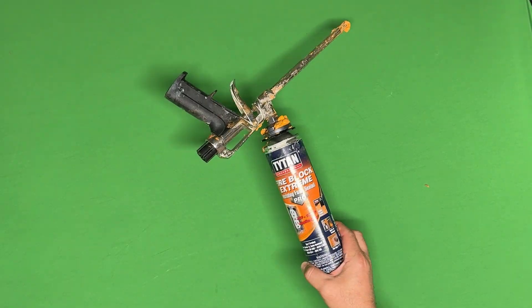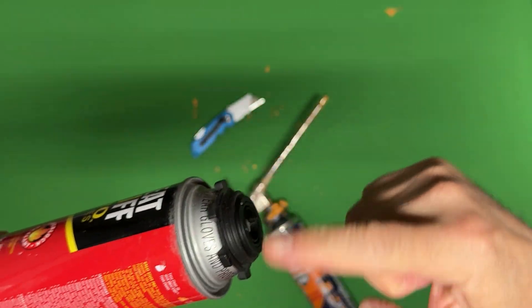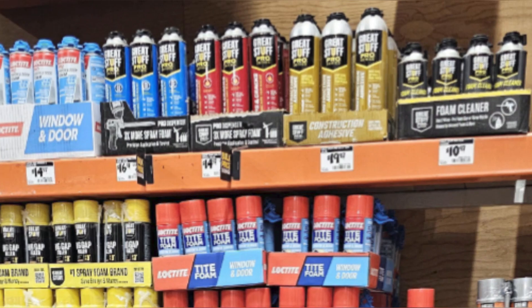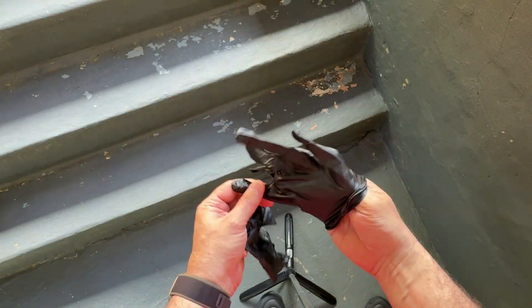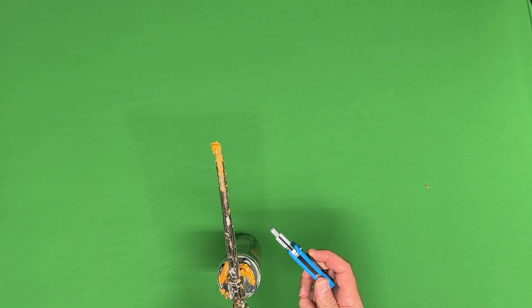You need the correct type of foam can — it's got a screw on top and they're a little taller than the others you're going to see at the hardware store. You need foam gun cleaner — that's an absolute must. You're going to need gloves; you don't want to get the foam on your hands, it's a real pain when you do. And you're going to need a utility knife for cleaning, scraping, and keeping the foam gun working.